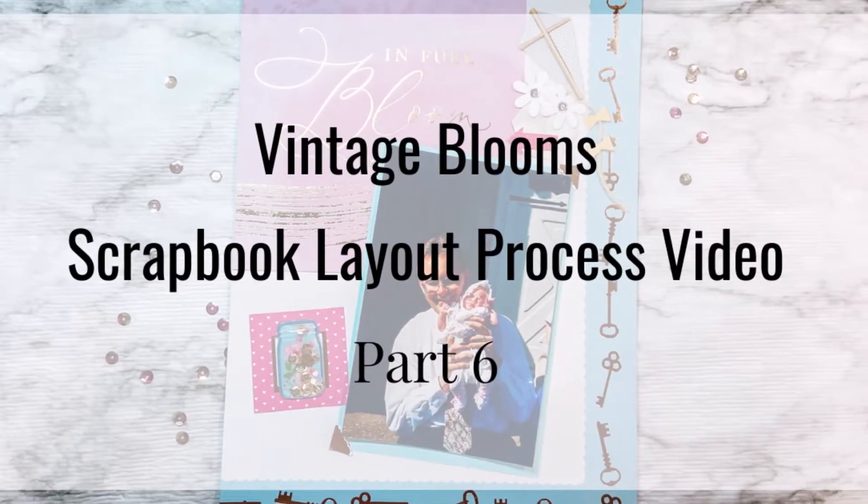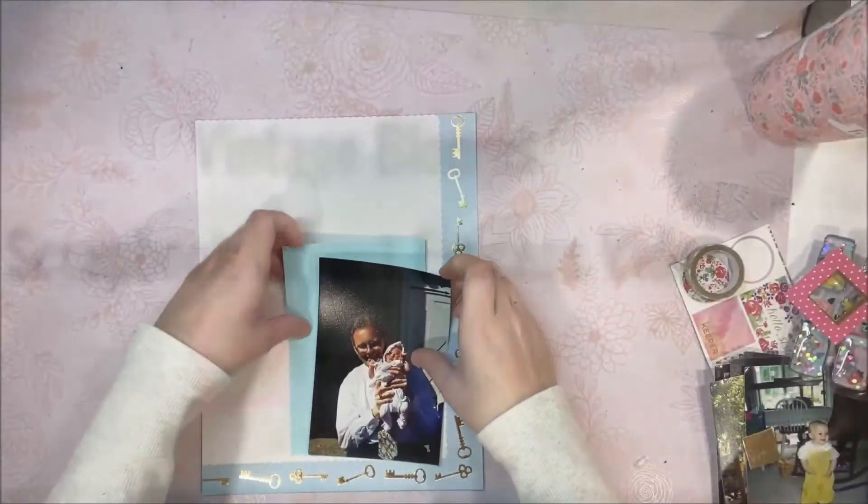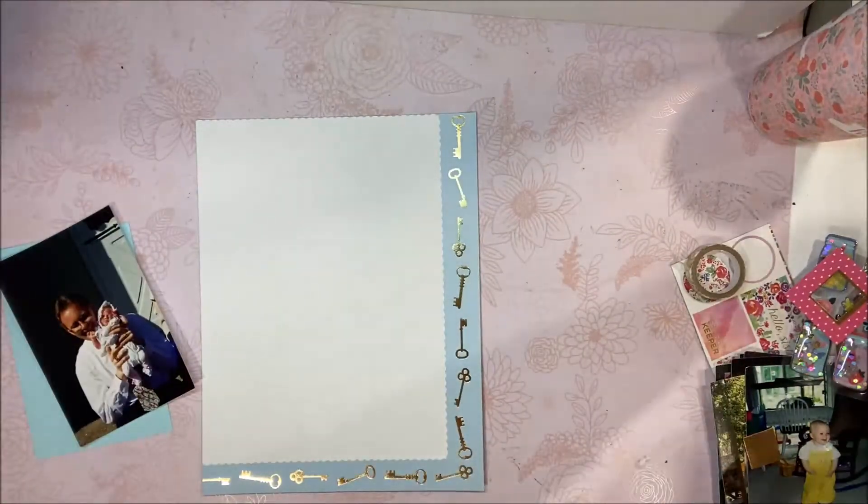Hi everyone, welcome back to my channel. It's Mimi here, and today we're completing part 6 of our Vintage Bloom scrapbook album.